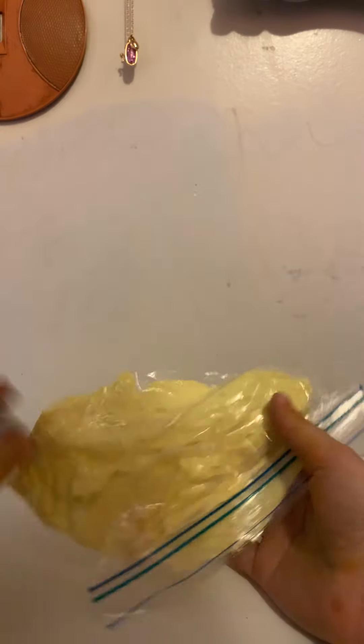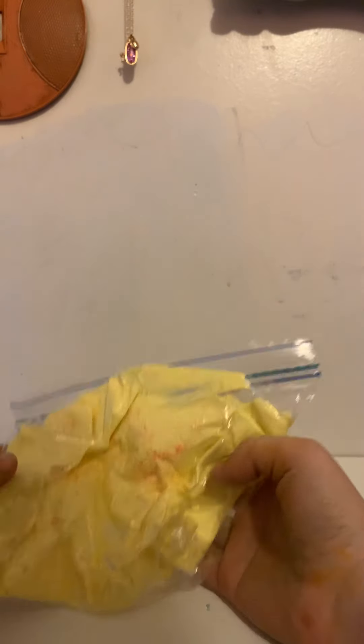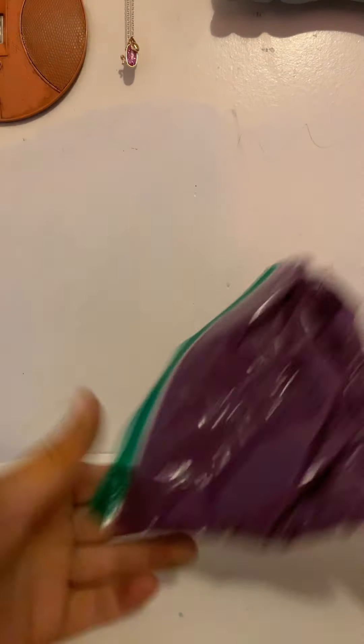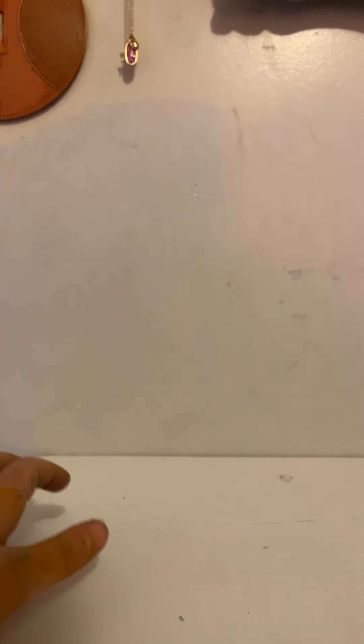Then we have this one — I'm never going to touch this. It's really disgusting. I think I'm going to have to throw this away, but this was my mustard slime. I don't know what's in it; it's kind of gross. Then this one I made the other day — it was this purple slime. I'm just going to play with the ones in containers, not bags, because the bags are just too messy.